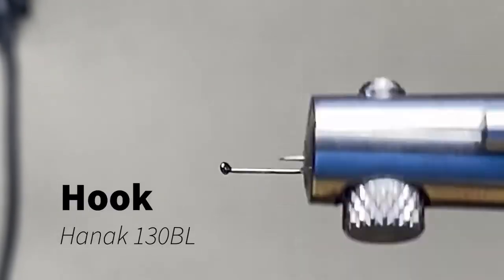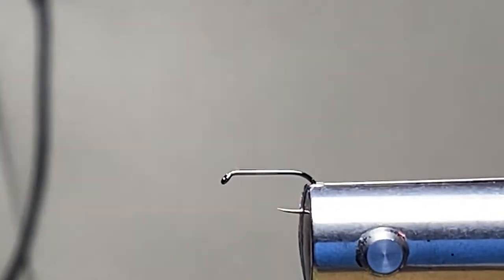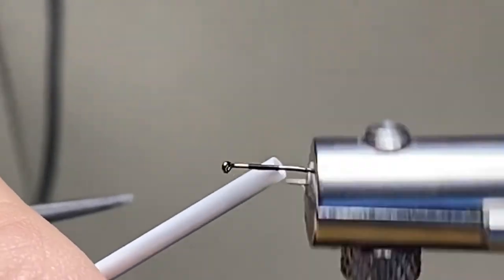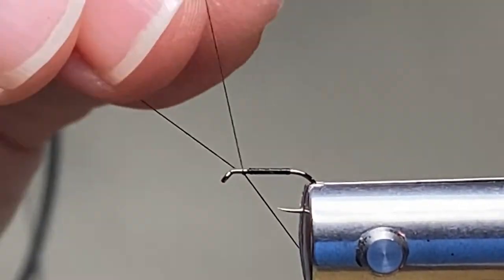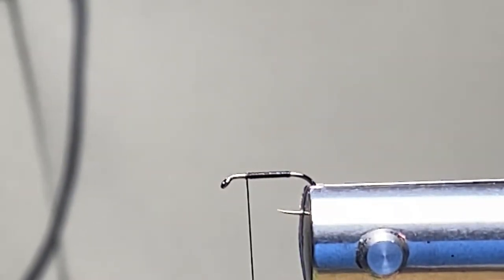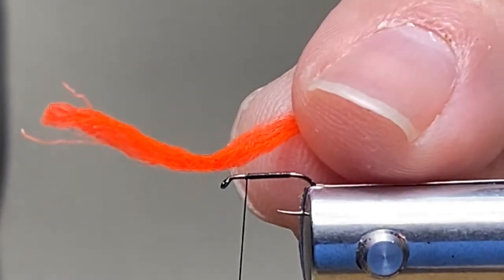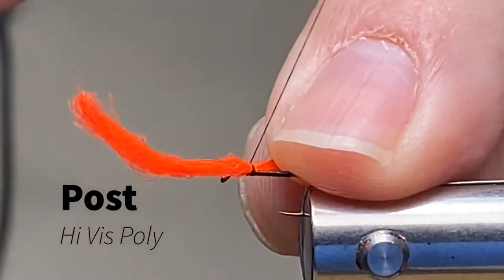As you can see here in my Nor-Vise I actually have a Hanak 130 BL in a size 18. If you were able to pick up that hook size right there you need to be guessing some lottery numbers. I'm going to go ahead and get a little bit of thread started and get a thread base spun up. I'm using the standard jaws on the Nor-Vise — you can use various hooks down to small ones with those. I also have the fine point jaws but by far my most favorite jaws are the standard jaws.